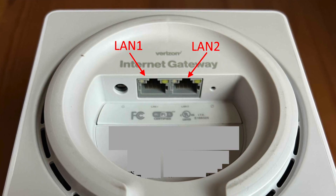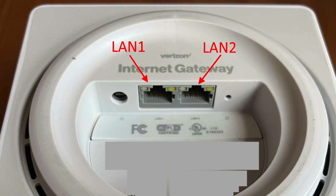So if you can, use an Ethernet cable connected to your computer and plug that into the LAN 1 port of the gateway.